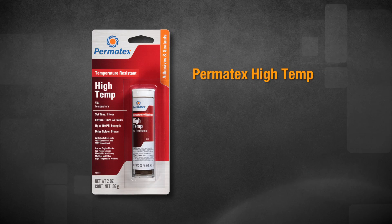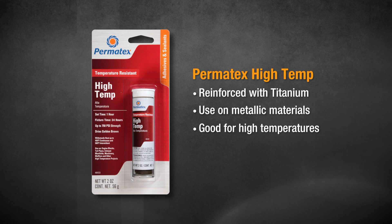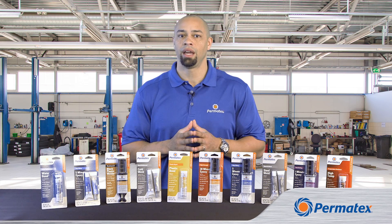Permatex High Temp is an industrial strength epoxy that's actually reinforced with titanium. It's a great choice for metallic materials that'll be exposed to high temperatures. After eight hours, High Temp can be drilled, sanded, threaded, machined, or painted, and it's resistant to water and most solvents.